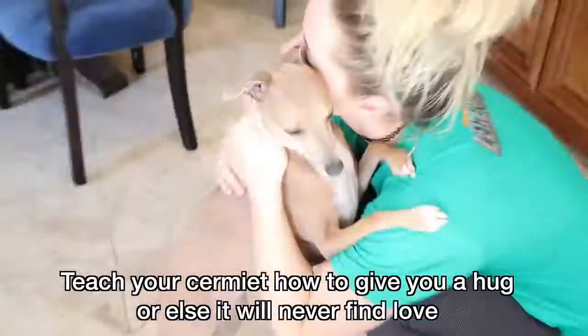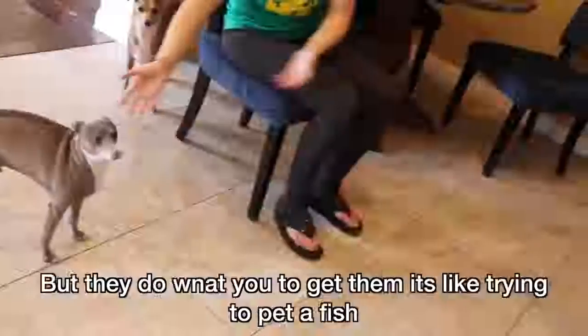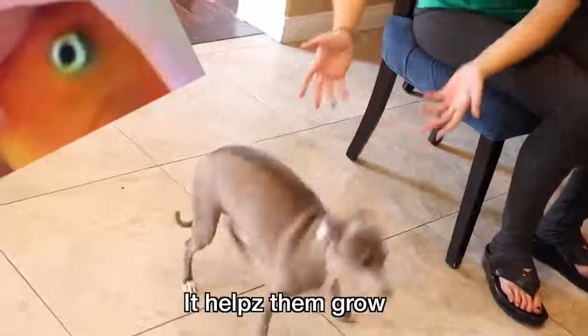Teach your Sermit how to give you a hug or else it will never find love. Sermits will act like they want you to get them but they don't want you to get them but they do want you to get them. It's like trying to pet a fish. It helps them grow.